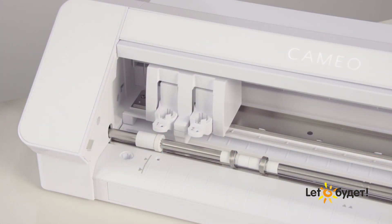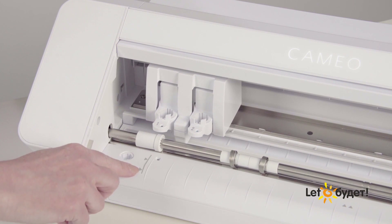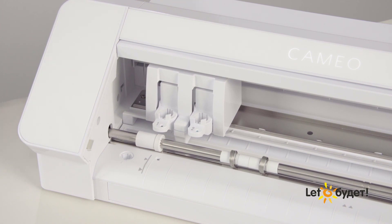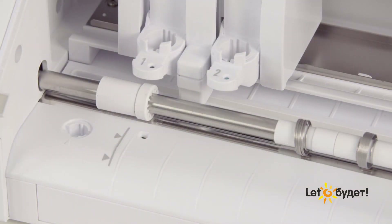There are several guide marks on the front of the machine. This first mark, with arrows, is the cutting mat and material loading guide mark. You will always align the left edge of your mat or material with this mark. This will ensure that the left-hand pinch roller is properly gripping the left side of your mat or material.